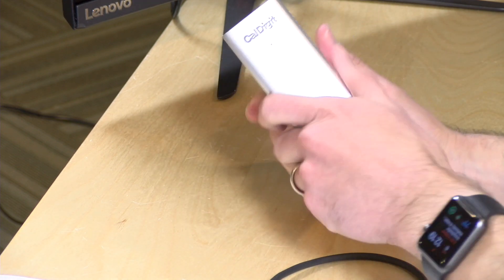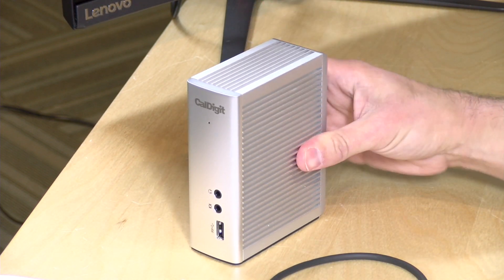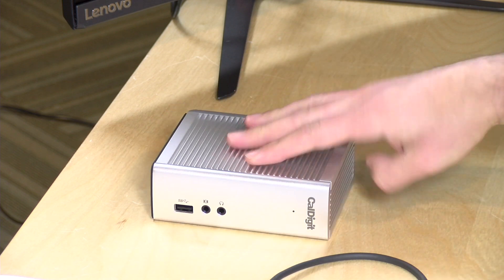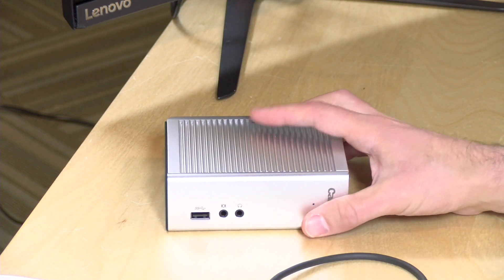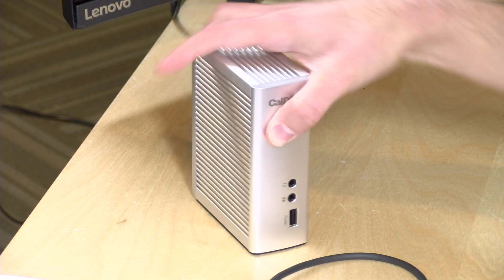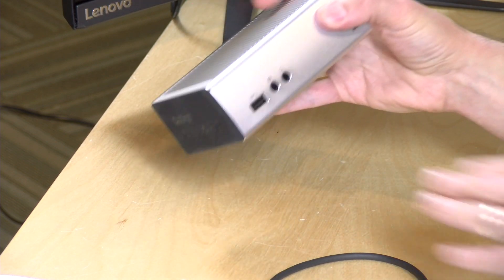I really like the construction of this. It is all metal, really very solid on the desk. It doesn't tip over too easily — it's got a nice balance to it. If you want, you can also put it into this orientation and they include some rubber feet in the box that you can put on the bottom venting to keep it from scratching your desk. This portion here is already rubberized so it doesn't move around. Pretty nicely designed.